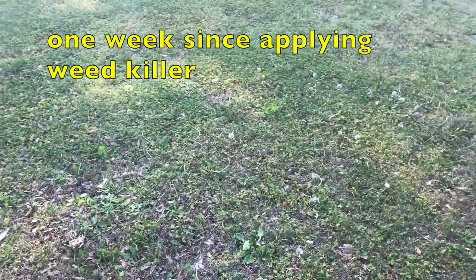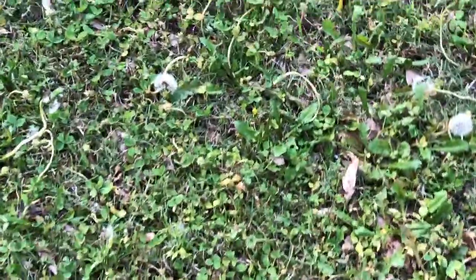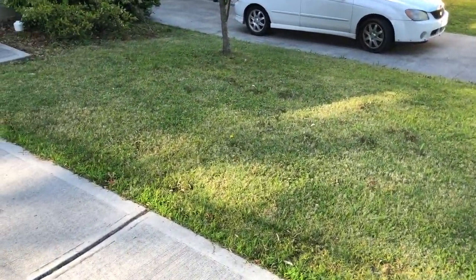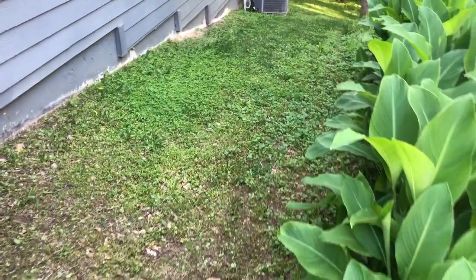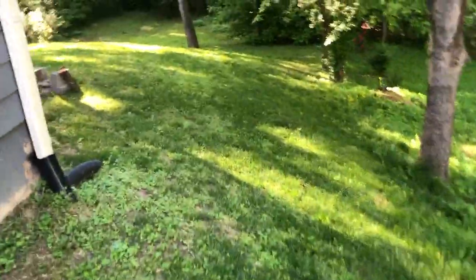Here's what the lawn is looking like. I was hoping that I wouldn't see these guys at all. But as you can see, it did work, and you're really going to be impressed with what you see over here — this is much, much better. I did not go back here, and as you can see, this is all weeds. Pretty bad — they've taken over. But I'm going to go back here with that stuff now that I know it's working.